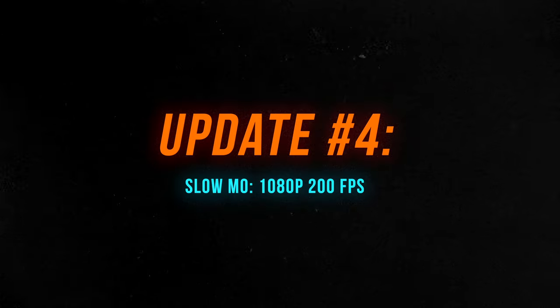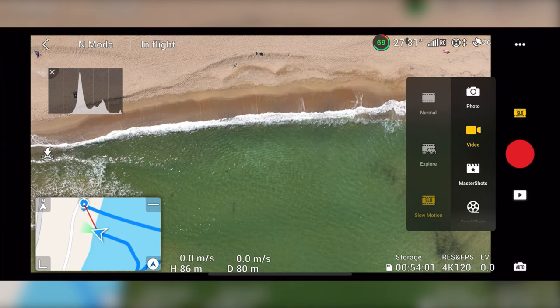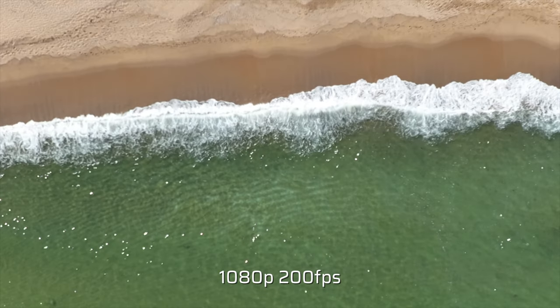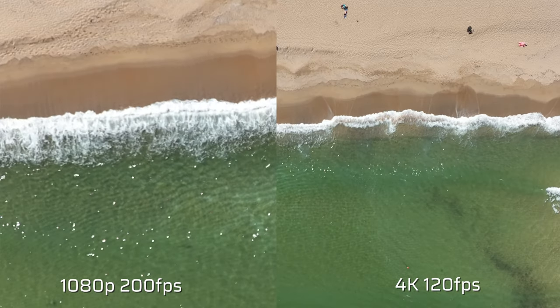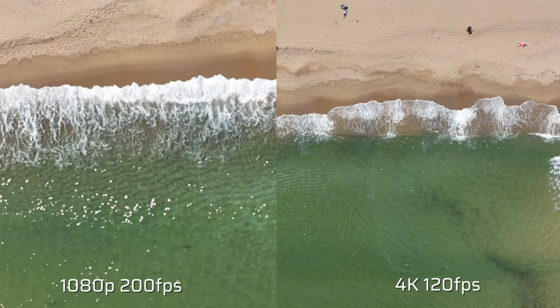There is also a new frame rate for super slow motion: 1080p at 200 frames per second. Previously we had 4K at 120fps; now we have one more option. However, DJI told me this is still a work in progress. I'm dissatisfied with the image quality right now — it's very mushy, soft, lacks detail, and is heavily cropped compared to 4K 120fps. I'd advise waiting on this feature; personally I never use more than 120fps, but it's good to have the option.